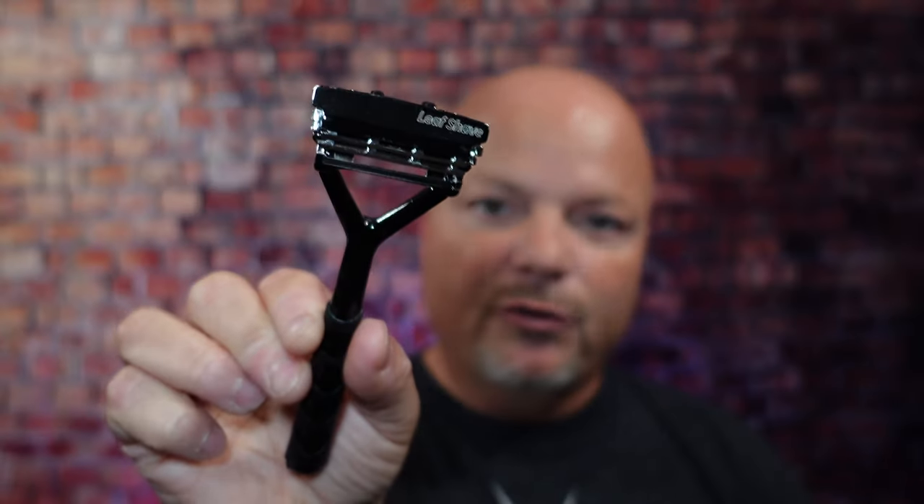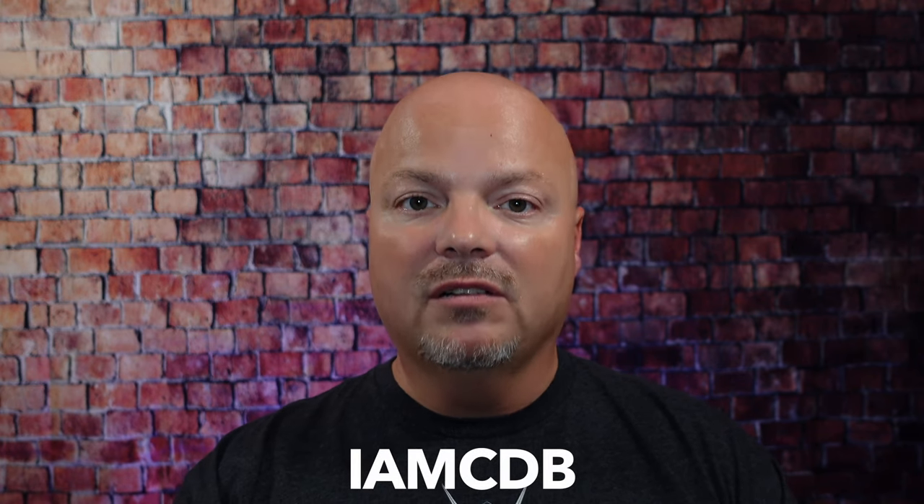This video is brought to you by our good friends at Leaf, and you know I love Leaf products. I love using the Leaf, which you've seen me use many times on the channel. I also love using the Twig — you've seen that a lot on the channel as well. If you'd like to save 5%, use discount code IMCDB and save 5% while shopping with the good folks at Leaf. And now, back to the video.